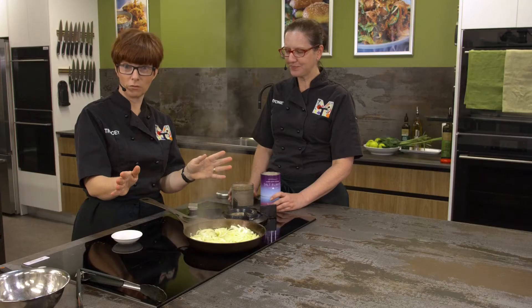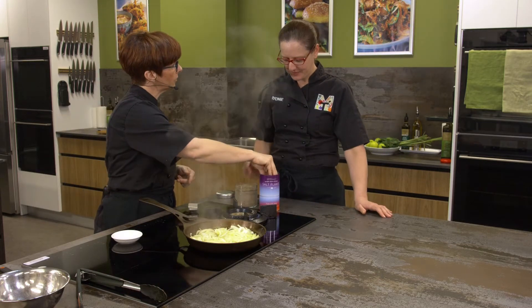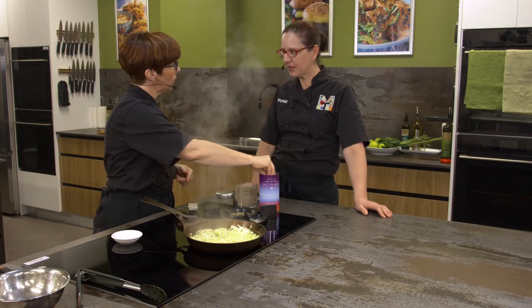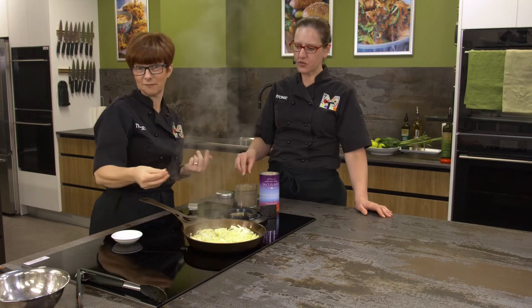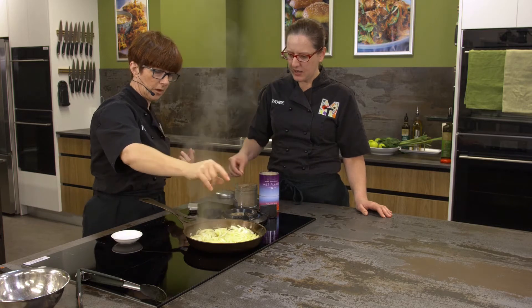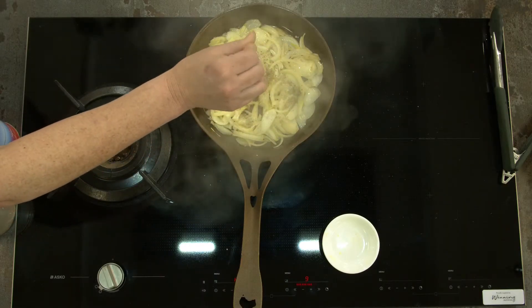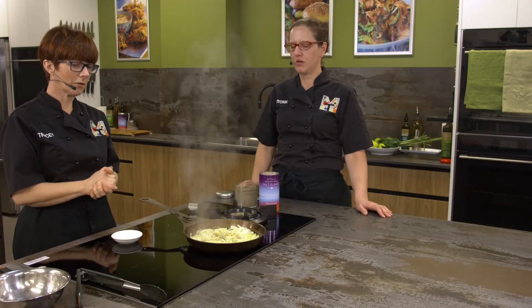We're going to put some salt and pepper - I'll do the salt, you do the pepper. A good pinch of salt. We've got a decent amount of onions there - that's about two onions in there, two medium-large onions.